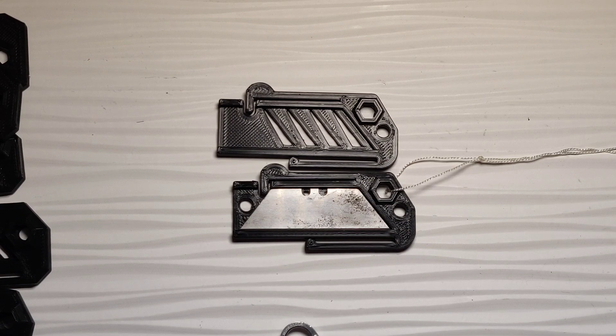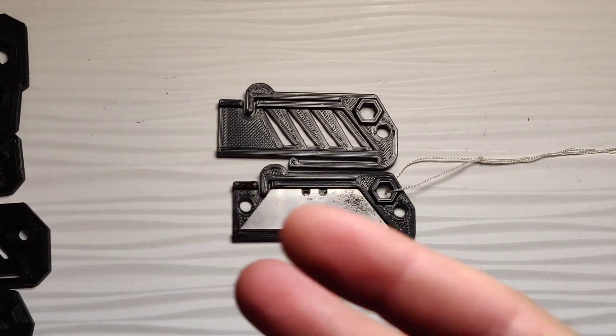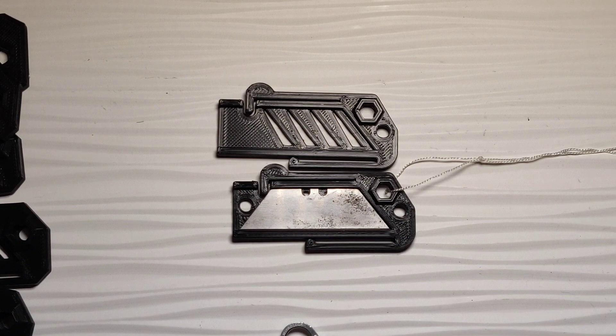3D printed EDC — is it really a thing? I don't know. I do know that if you have the ability and you have a printer, you could get a pretty decent start on the spare essentials: the wallet, key organizer, and maybe a couple other things that were still in the works. So if you're interested in EDC and you have a 3D printer, or maybe you want to get into it, this might be a good incentive to do so.